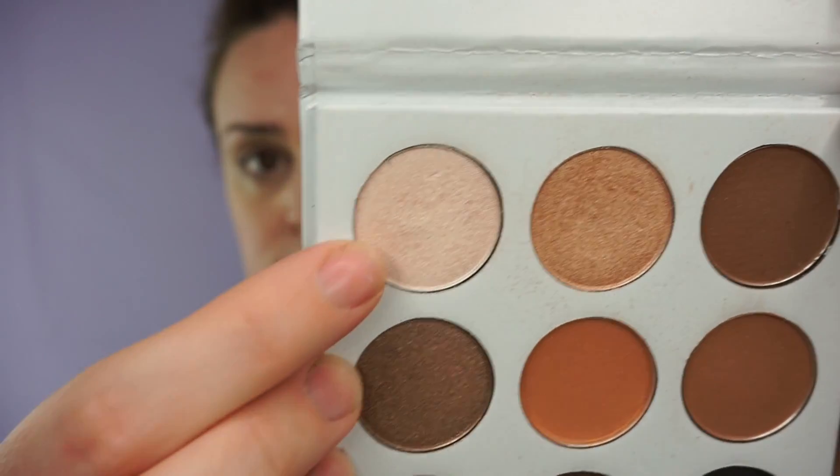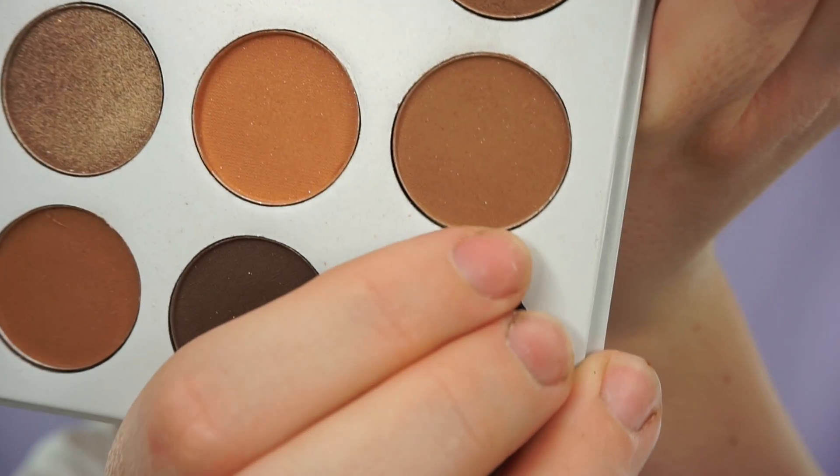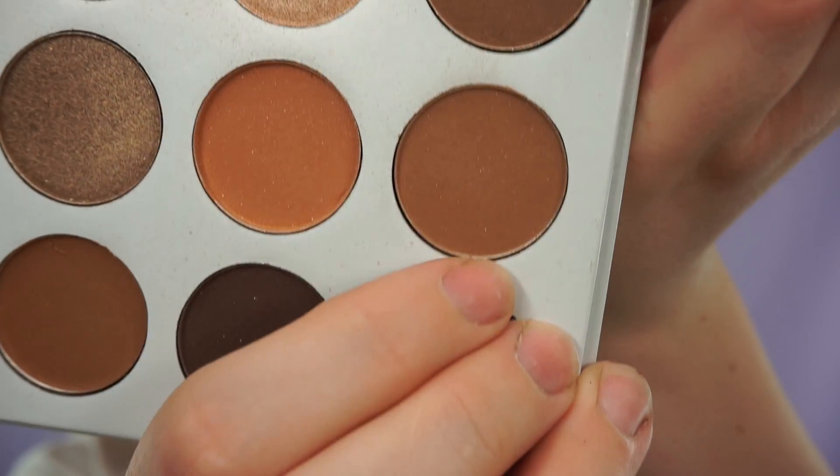Using the light shade of the palette, I'll be using that to do my all-over lid as a base. Then using this brown shade I will be using this just in my crease and going above just as a transition shade.